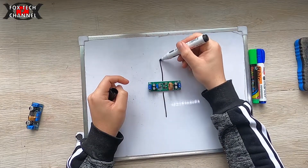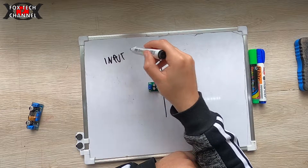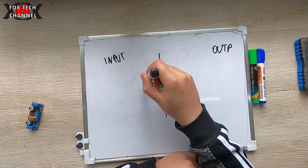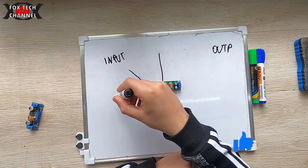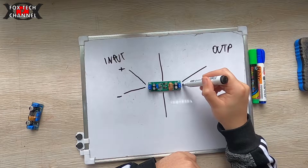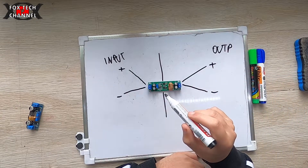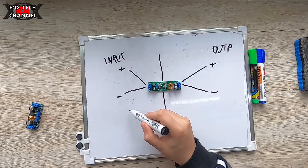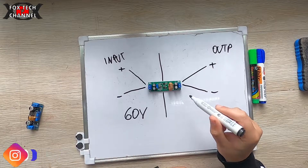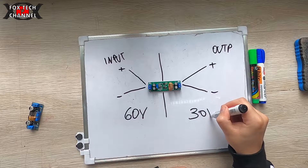Suddividiamo la schedina in due: abbiamo input e output, perciò ingresso e uscita. Polo negativo, polo positivo di ingresso, polo positivo e polo negativo di uscita. Può accettare in ingresso massimo 60 volt e può dare in uscita, regolandolo, massimo 30 volt.